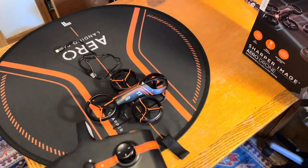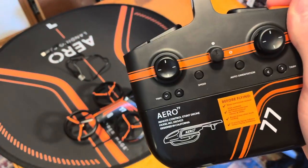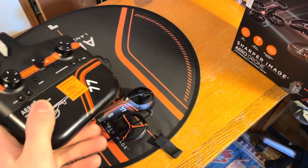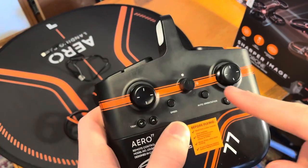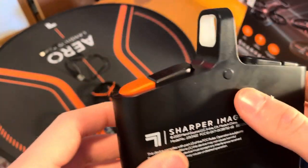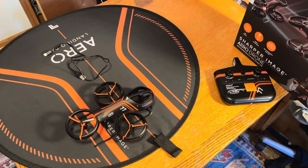It can do flips, but only side flips — barrel rolls only. The design of the propellers doesn't really allow forward or backward flips. There's an auto takeoff and auto landing button, which is the only way to get the thing to take off. It does have a second speed, but the first speed is painfully slow — slower than most coaxial helicopters. The second speed is just fast enough to fly in a small gust, but mostly it's best indoors. It has trims and an auto orientation feature, and it can actually hover fairly well.